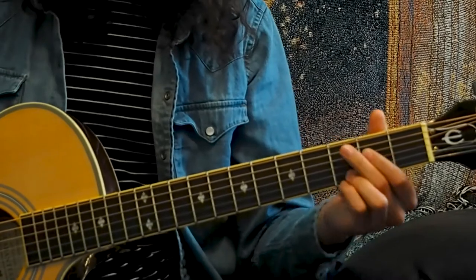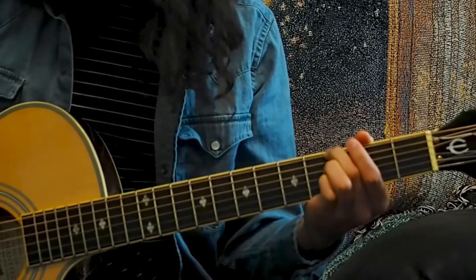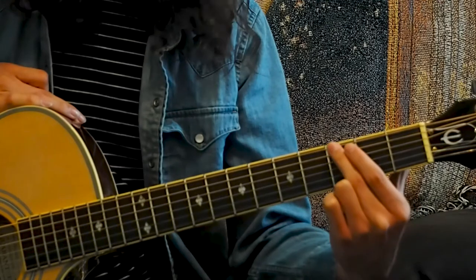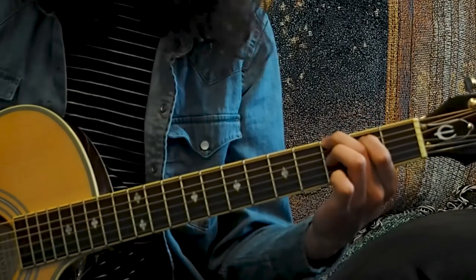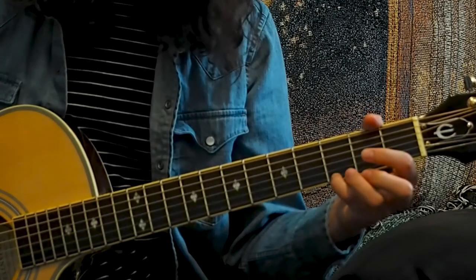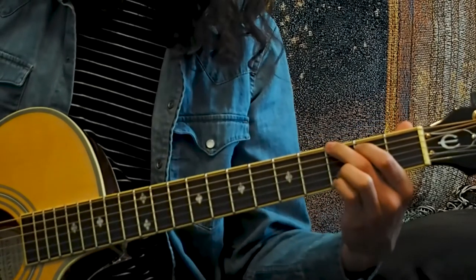I'll start by showing you a G chord. When fretting, make sure your finger is just barely behind the fret that you're targeting — you don't want to go right on top of it. To do a G chord, take your middle finger and put it on the third fret of the E string, your index finger on the second fret of the A string, your ring finger on the third fret of the B string, and your pinky finger on the third fret of the high E string. When first learning a chord, it's always good to pick each individual note to make sure they all ring out.